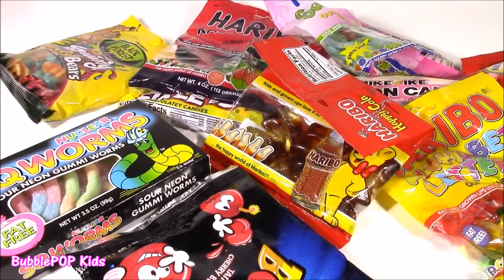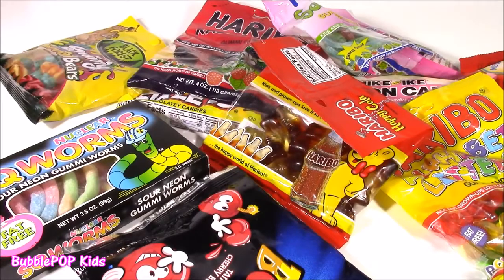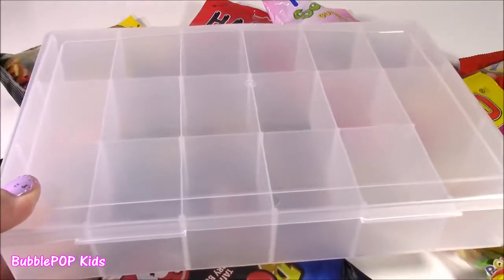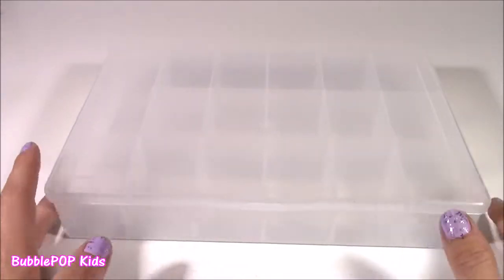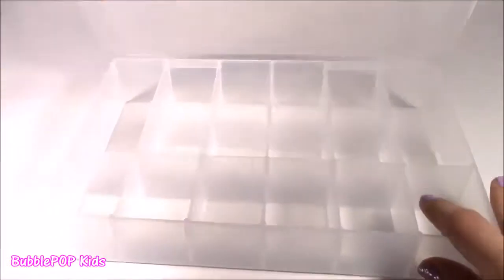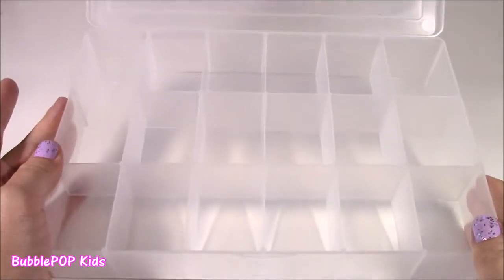So usually when I'm doing my candy bonanzas, I taste each bag of candy at a time and tell you how good it tastes. But today we're doing something different — we are making our own do-it-yourself candy survivor box. And here it is. So a while back I did a video with a candy survivor box that I actually bought. It was pre-made with gumballs, nerds, tons of yummy candies, but it was super small. So I thought, why don't I buy this little organizer, open it up, and we can make our own with tons of different candies, even bigger than the last one.